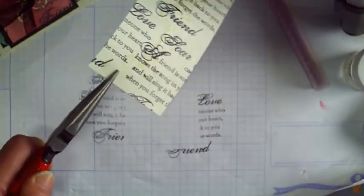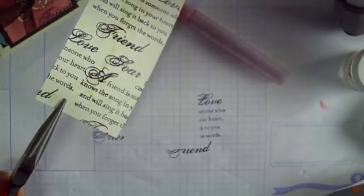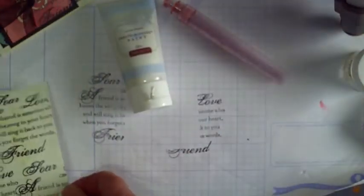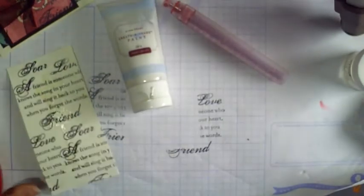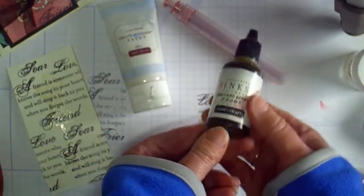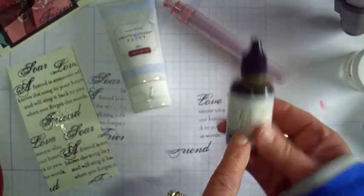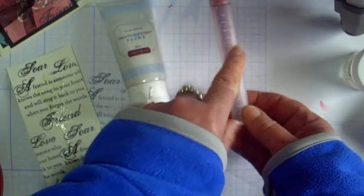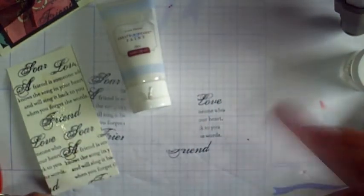Then I filled up my spray pen with about four drops of Create a Shade, about six drops of Vineyard Berry Reinker, and then I filled it with water up to about the ninth slash. Shook it up.